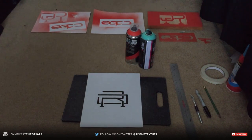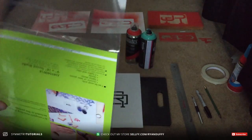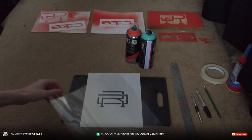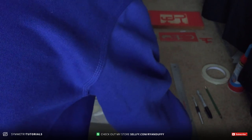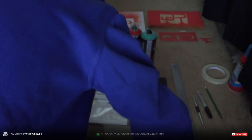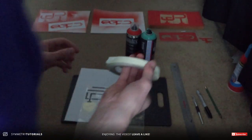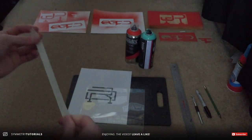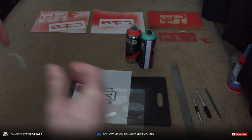I'm gonna take out the first sheet of stencil blanks and line it up. As you can see here, it's just a clear laminate sheet, and I'm just going to line it up to the top right-hand corner and use the masking tape to tape it up. I might fast forward this bit just so I can move along with the tutorial quicker.